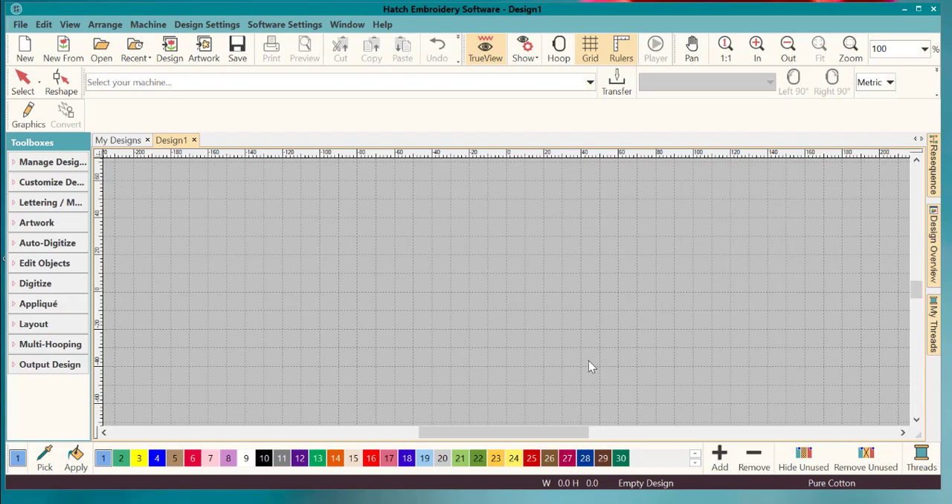Hey everybody, welcome to another Learn to Digitize video. My name is Sue and today we're going to do something fun — we're going to work on redwork. A lot of people have asked about redwork and want to know how to do it. We're going to do this in a series, starting with the basics of redwork and then working on more difficult things.